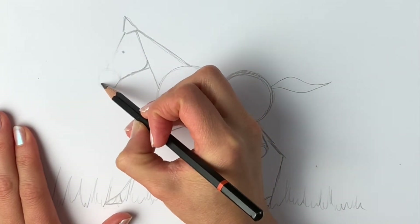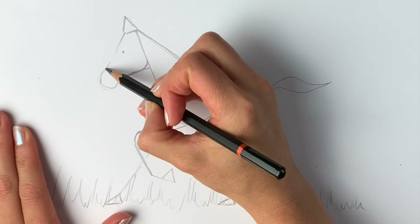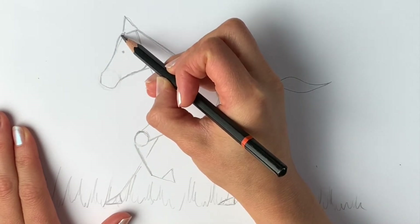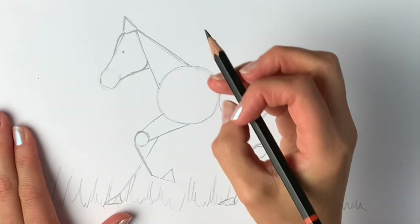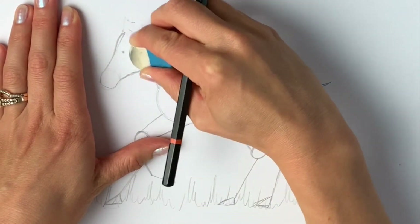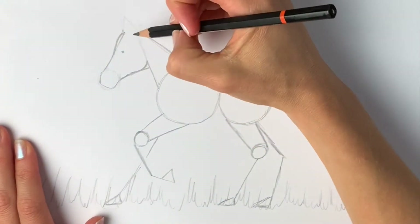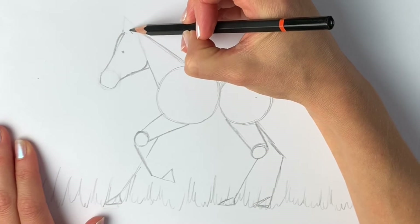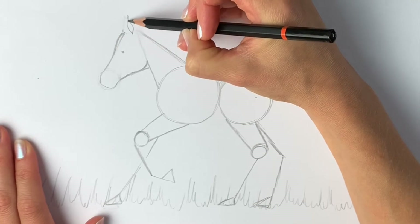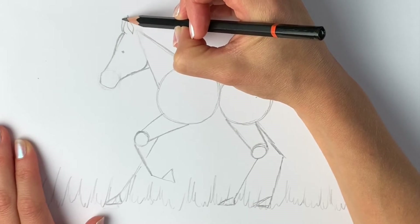We're then going to erase the muzzle part just enough so that we can still see it. I'm going to add in the nose — it comes up and round. That's the forehead. Now we're going to draw the ear, so let's just erase this ear — the little triangle shape — so you can see it better on camera. We're going to do a little bit more detail: the little ears are pointing backwards, just like this, and then another little ear just poking out from behind.